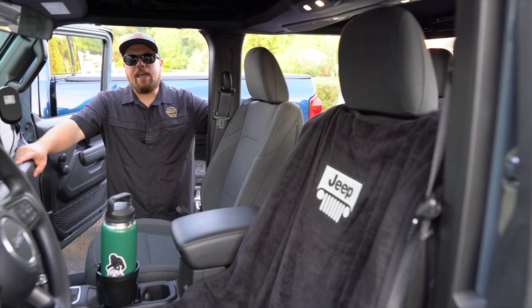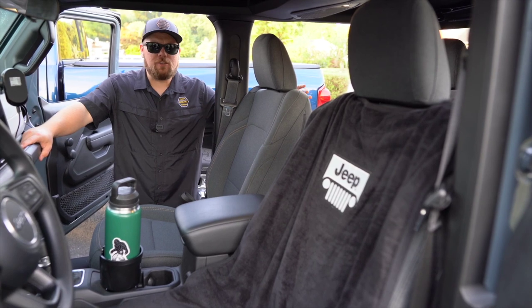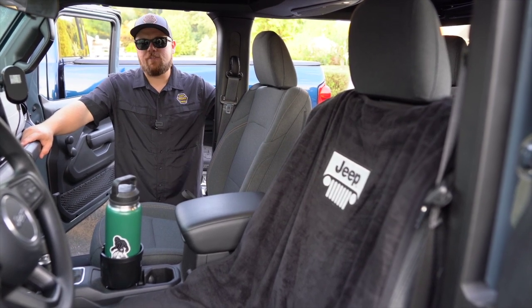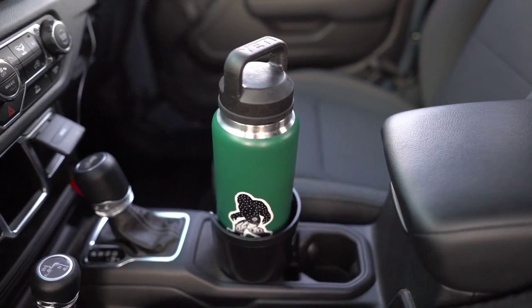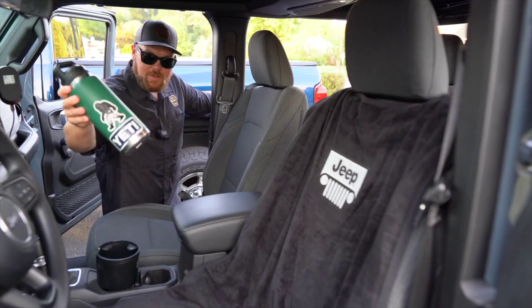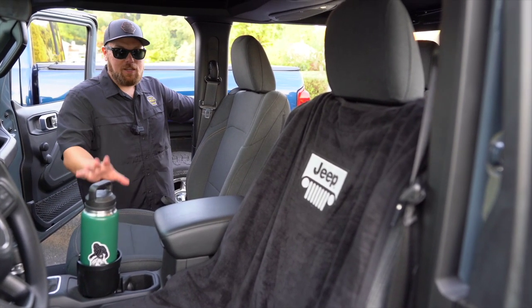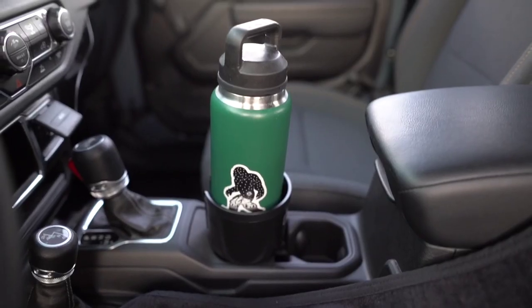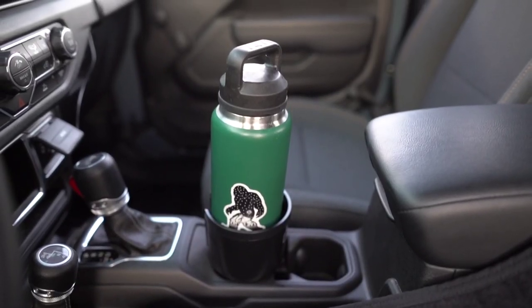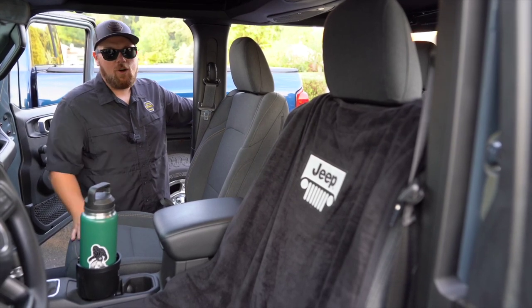Mods number two and three are also ones we've talked about before on the channel, but they're Ryan's personal favorites, so we figured we'd show them off in these first mods for the 2024. That is the Yeti cup holder adapter — now Ryan can have this in his Jeep and not be flying around with his jumbo Yeti. That has probably been our most used product. It holds large drinks, your wallet, your keys, your phone — you can throw all sorts of things inside, and we use them in all of our vehicles.